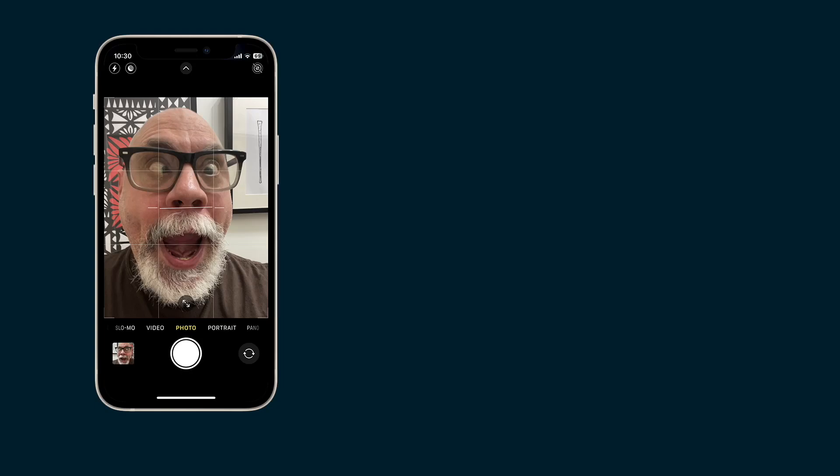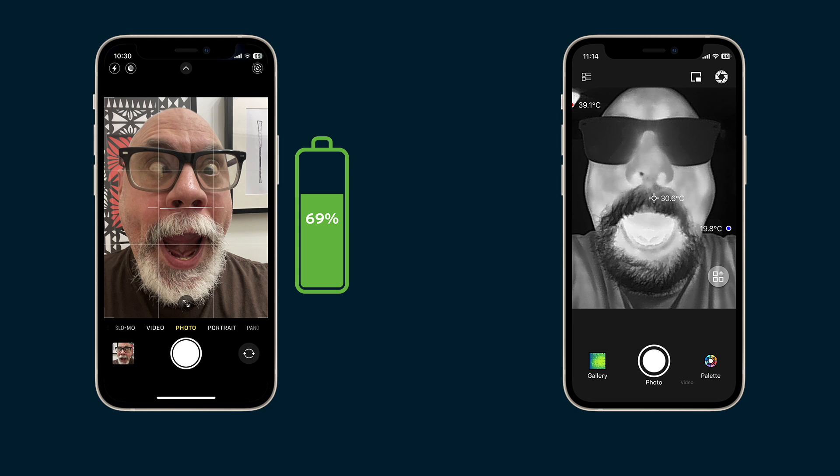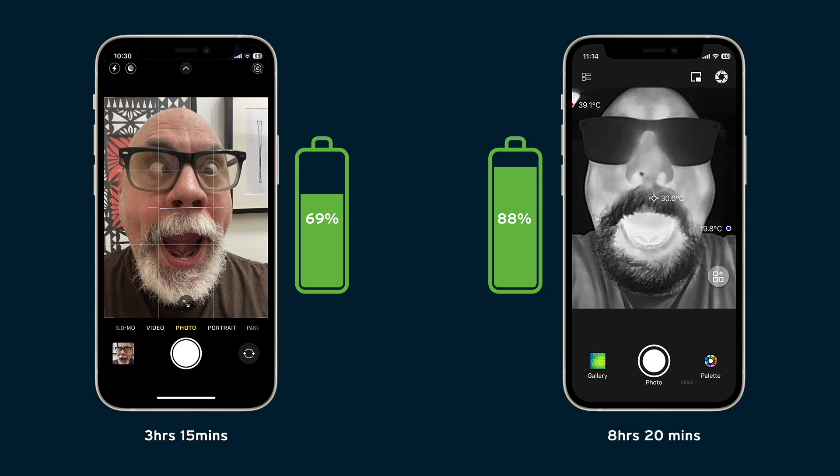I found the battery test results quite surprising, so I ran them a second time to be sure. This iPhone 12 mini is nearly three years old, so results will obviously vary from phone to phone. When I ran the phone's built-in camera for 60 minutes, the battery went from fully charged down to 69%. I charged the phone back up to 100%, then ran the InfiRay P2 Pro for 60 minutes, and the battery went from 100% to 88%. So it actually consumes significantly less power than the phone's own camera. Assuming linear discharge, that would give 3 hours and 15 minutes from the internal camera, and 8 hours and 20 minutes from the P2 Pro. I was very impressed with the low power consumption — it certainly beats the 45-minute battery life of the FLIR 1 Pro.